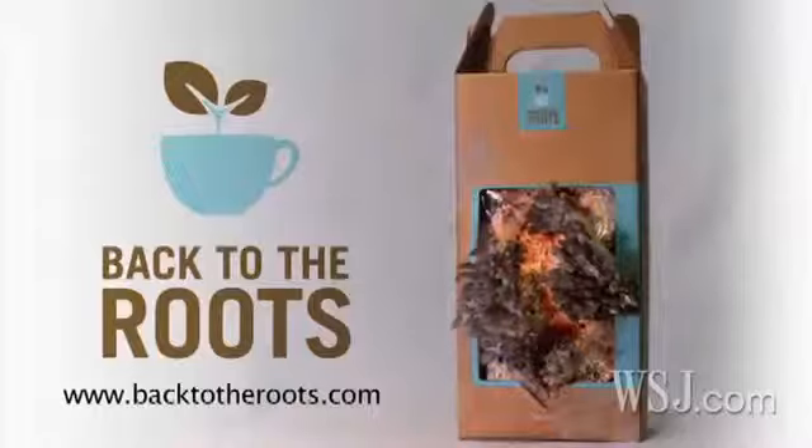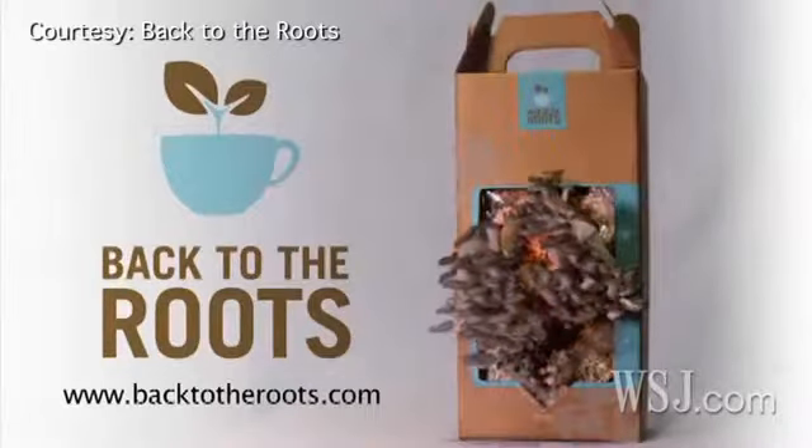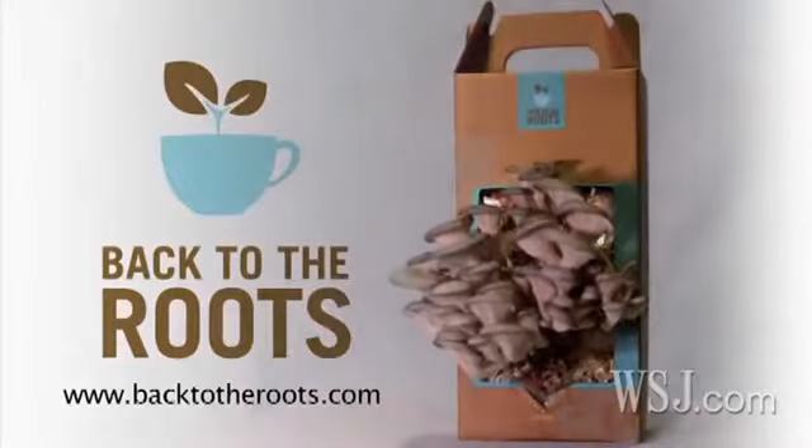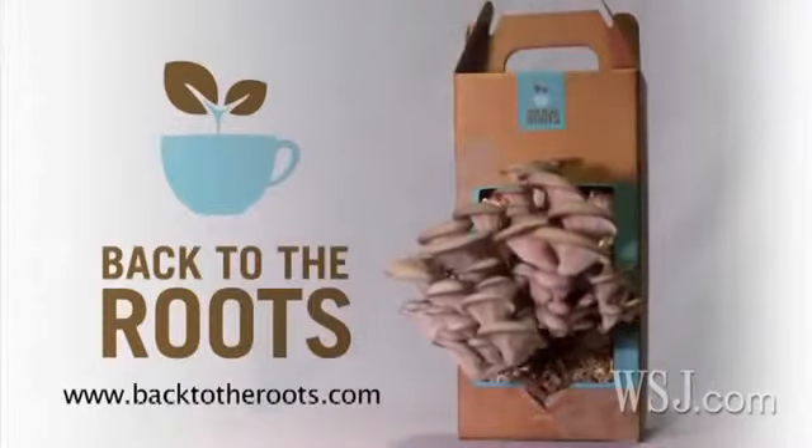Coffee grounds, it turns out, are a perfect medium for growing mushrooms. They are high in cellulose and other nutrients that oyster mushrooms thrive on. In just ten days, three pounds of coffee grounds grow a pound and a half of oyster mushrooms.